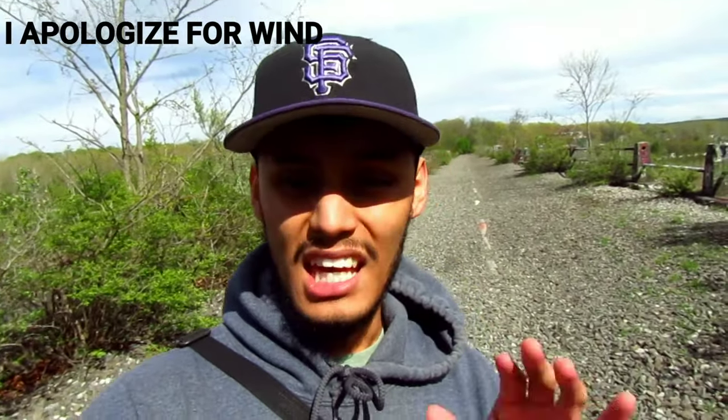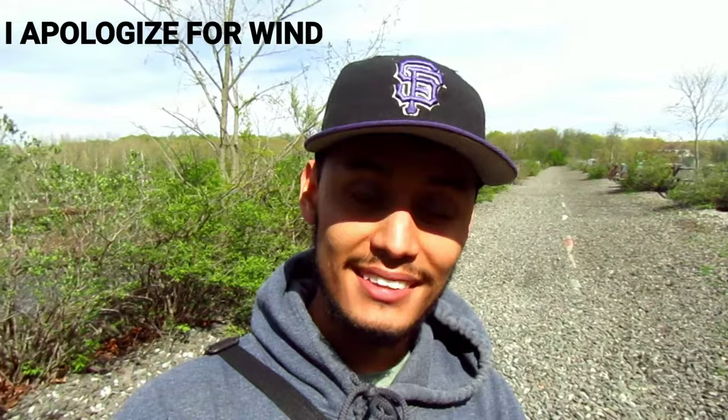What's up guys and welcome back to another exploration video. Hope you're having a great day — like, comment, share and subscribe, it doesn't take up that much time.